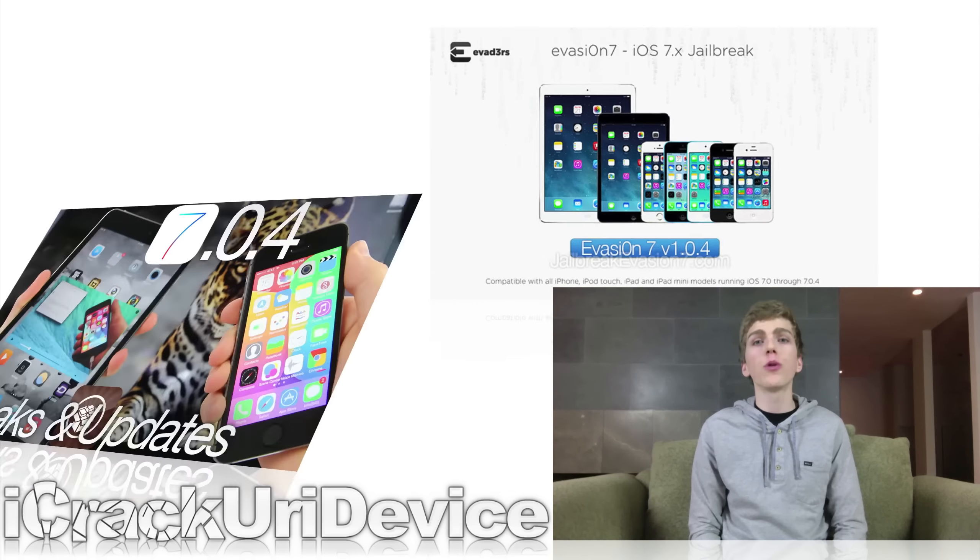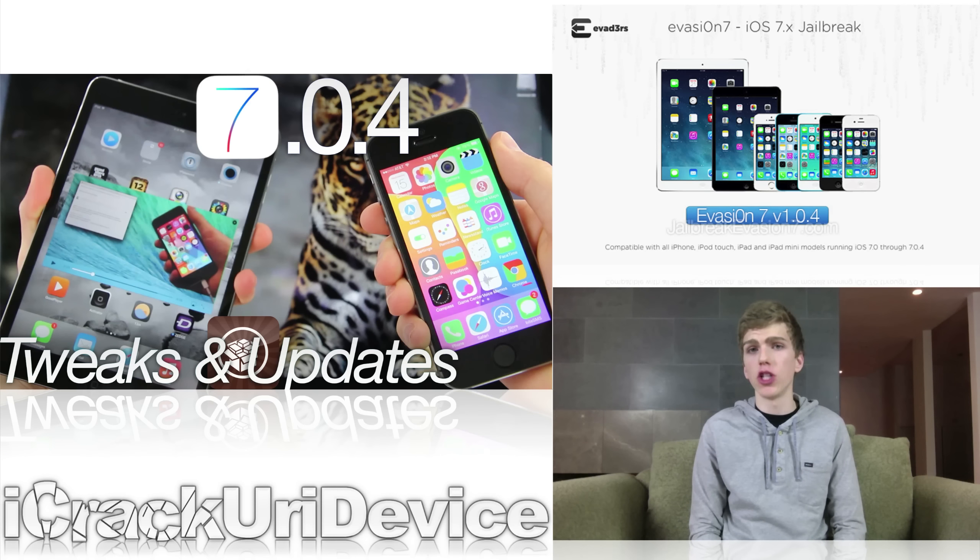Don't worry though, for those of you who are already jailbroken using a previous version of Evasion 7, you can take advantage of the updates made available in 1.0.4 simply by opening Cydia, going to the changes section at the bottom, tapping refresh, and installing all available updates. Again though, if you used Evasion 1.0.4, you won't see those updates. I actually made an in-depth video on the topic that contains more details.